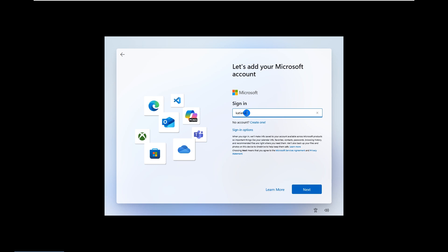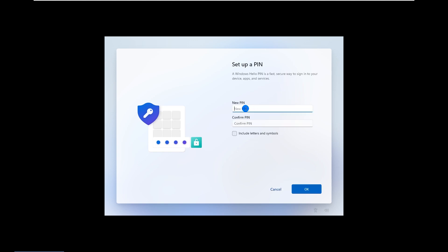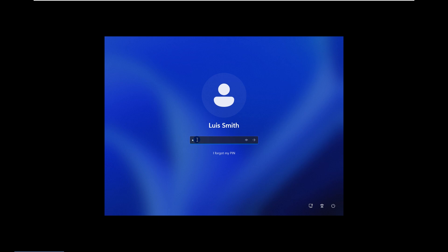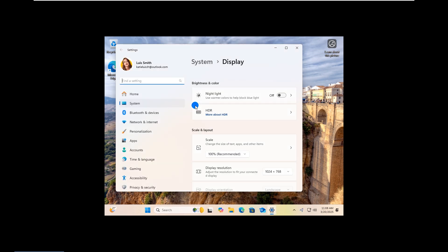Finally, you will need to add a new account to log into Windows 11. Your HP laptop has been reset to factory settings and is now like a brand new device.